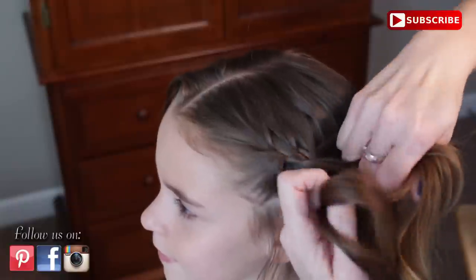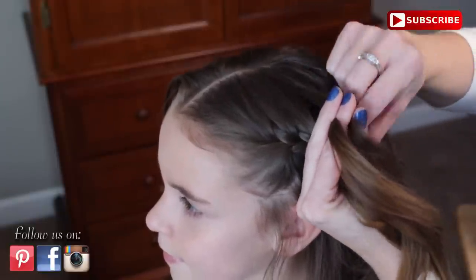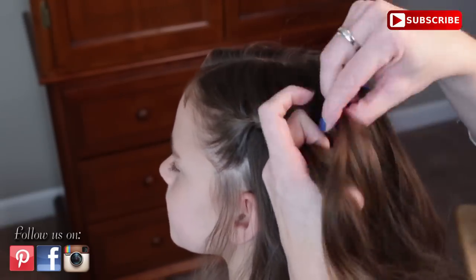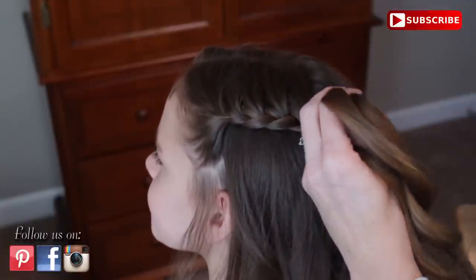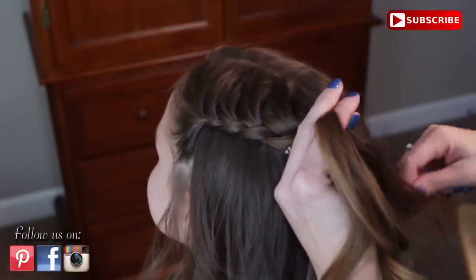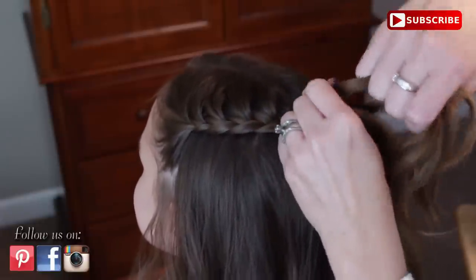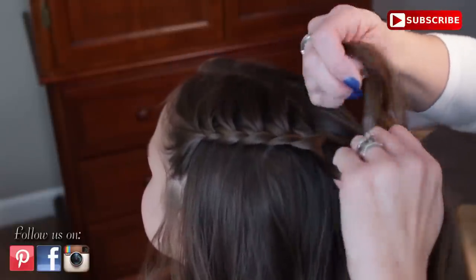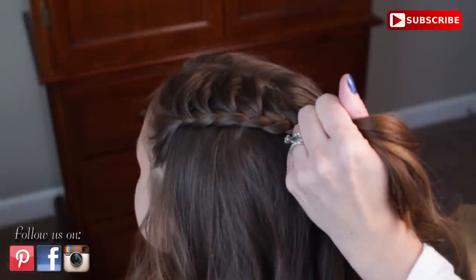So I am just going to start pulling this braid and angling it up as I go. I am not pulling this super tight either because she does have some volume through here. You can see I am getting up to the top so I am just going to angle my sections into this side. Then I am going to clip this off.